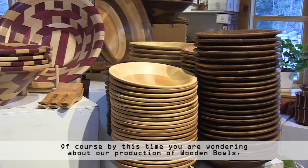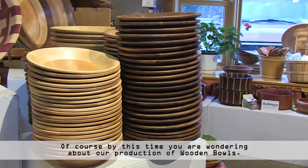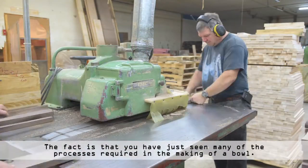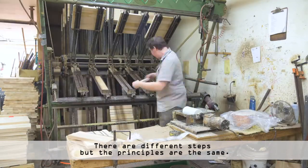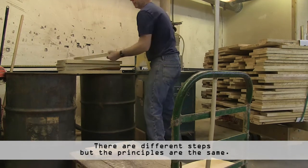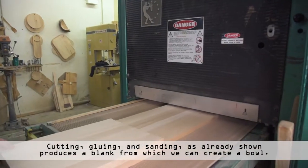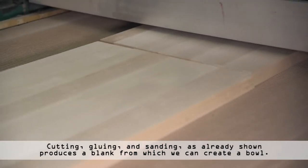Of course, by this time you are wondering about our production of wooden bowls. The fact is, you have just seen many of the processes required in the making of a bowl. There are different steps, but the principles are the same — cutting, gluing, and sanding as already shown produces a blank from which we can create a bowl.